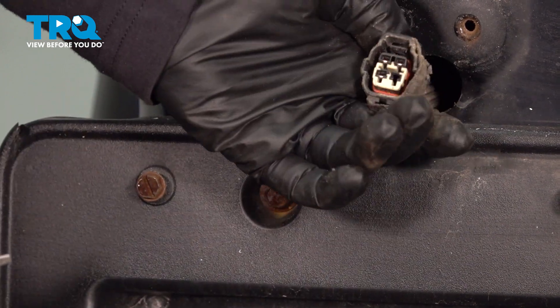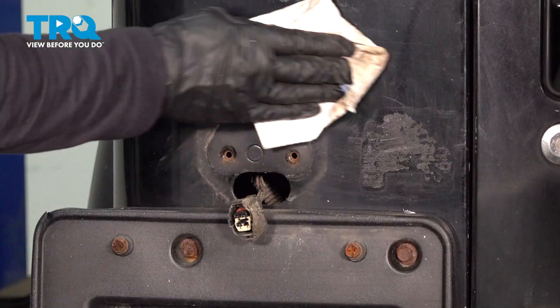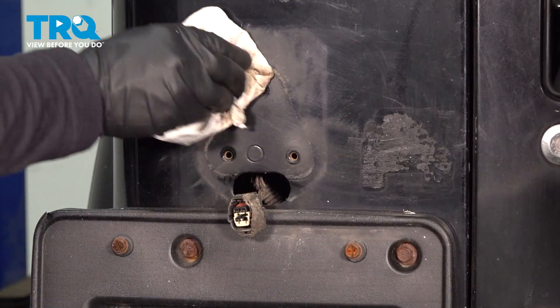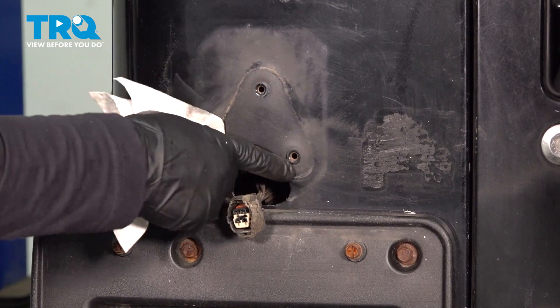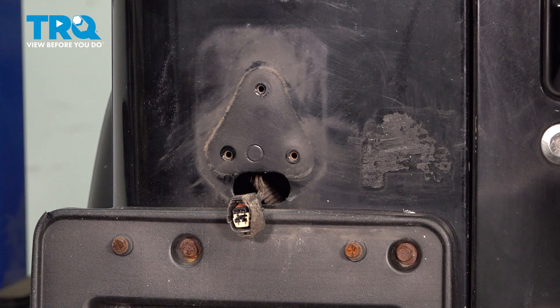At this point, we want to examine this harness and make sure it's not melted or damaged in any way. Now I'm just going to take a rag and remove any excessive dirt, make sure that these threads are good, and check for no damage to the vehicle.